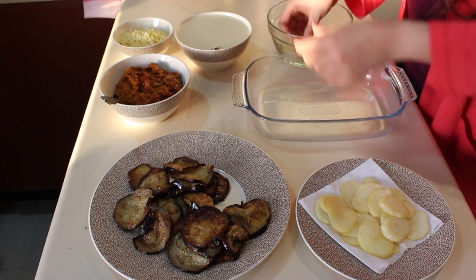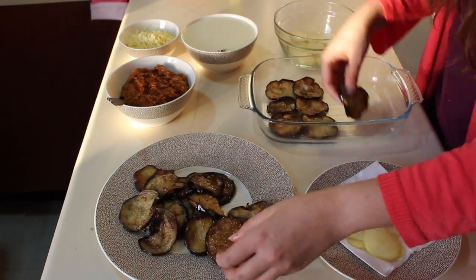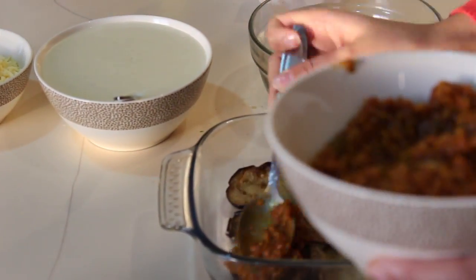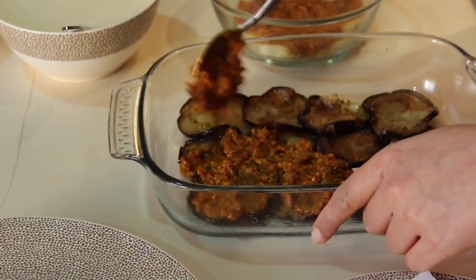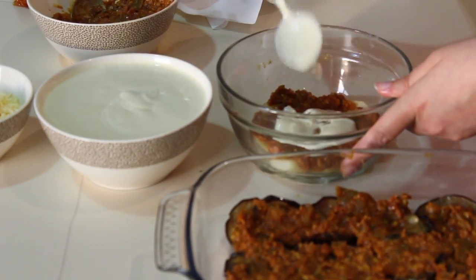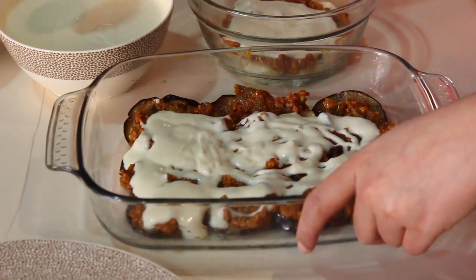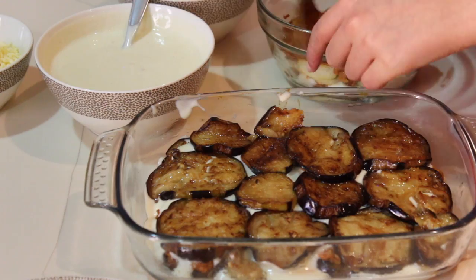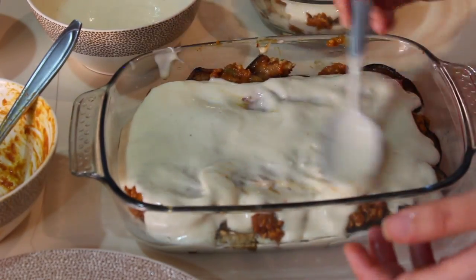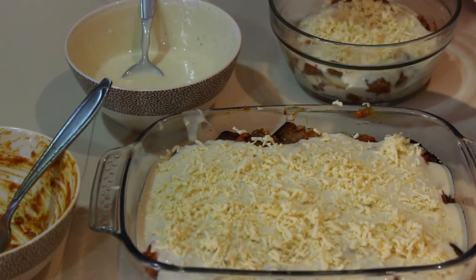Okay, so time to assemble the masaka. First layer it up with the potato or eggplant, then the tomato base sauce, and then the bechamel. Repeat, repeat, repeat. Top it up with some cheese and bake it in a preheated oven at 350 degrees Fahrenheit for 15 minutes.